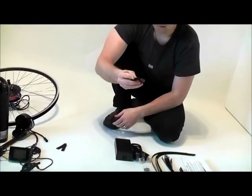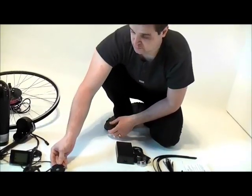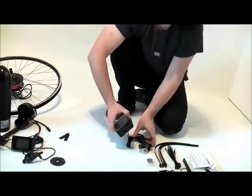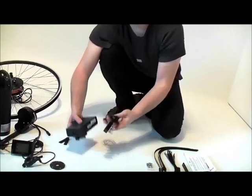Here we've got a magnet disc for the speed sensor. Next we've got the charger — it's a very lightweight portable charger, slightly bigger than a laptop-sized one.